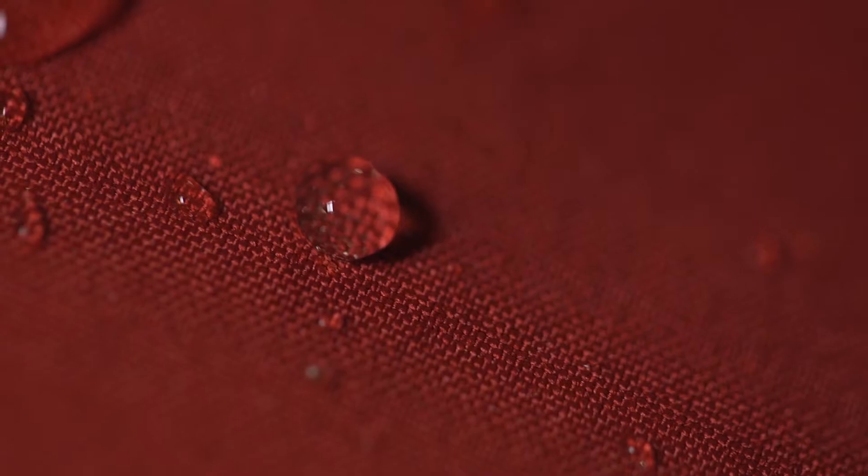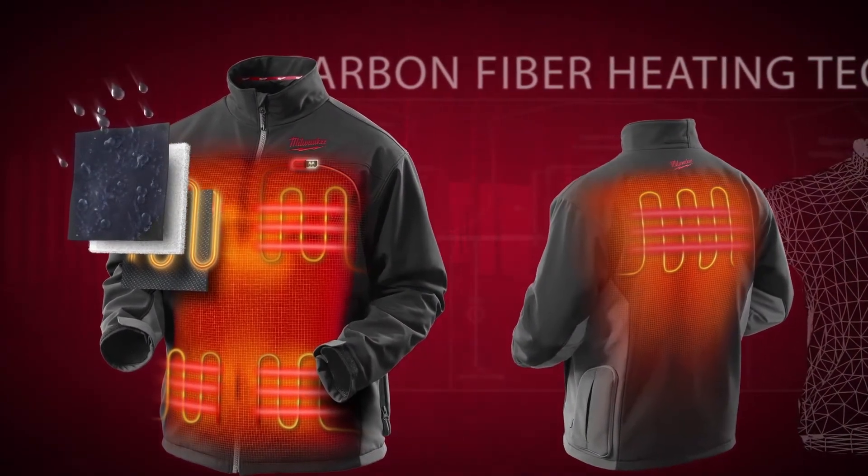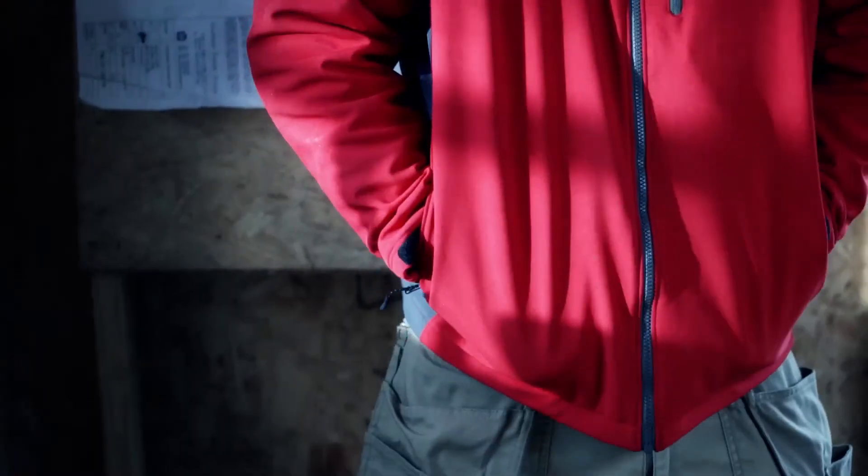By combining a wind and water resistant soft shell construction with targeted insulation and our carbon fiber heating elements in the chest and the back, users are able to keep core body areas warm while reducing the need for extra layers.